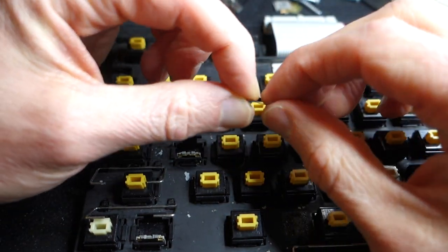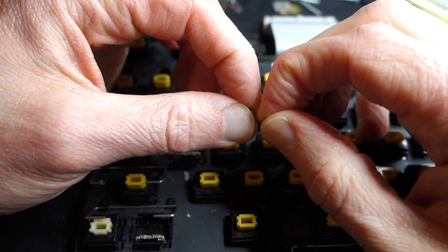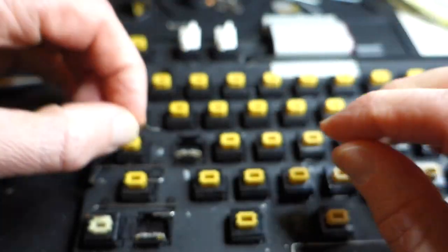Now let's look at the little metal tab. It's kind of hard to see, but I'm going to try and bend it a little bit just so it makes better contact with the plastic tab. Let's try that.